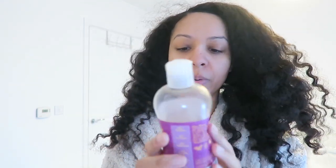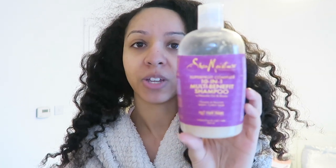Whenever I feel like my scalp needs a refresh I like to go in with my Shea Moisture shampoos — I just find they really cleanse the scalp well and get the job done when I have a lot of build-up. So I'm going to go in with the Shea Moisture 10-in-1 Multi-Benefit Shampoo with Marula Oil and Biotin from the Super Fruit Complex line. I've been using this shampoo for years — it's very moisturizing but also cleanses the scalp really well. I'm going to rinse it out twice.